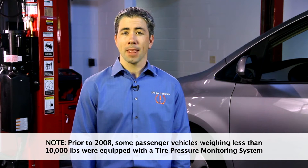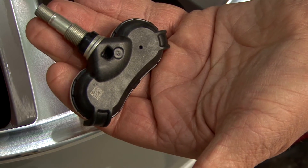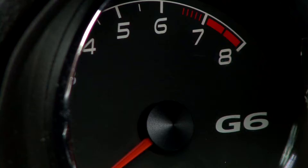Like other items on your vehicle, the tire pressure monitoring system has replaceable components that must be serviced. Most vehicles have sensors attached to the back of the valve stem that measure your tire pressure and send the information to the dashboard computer.